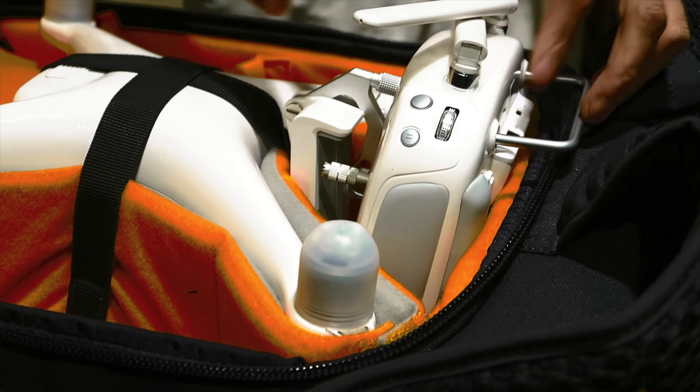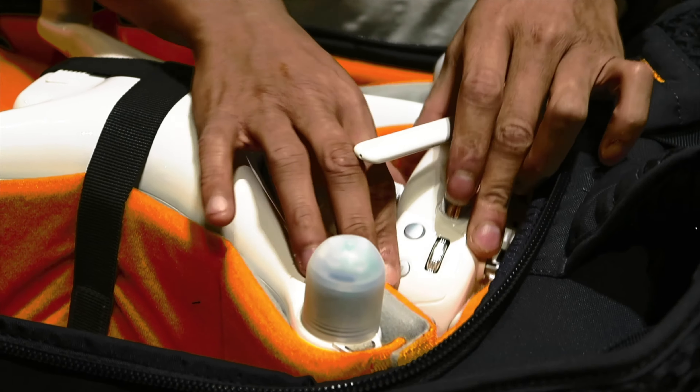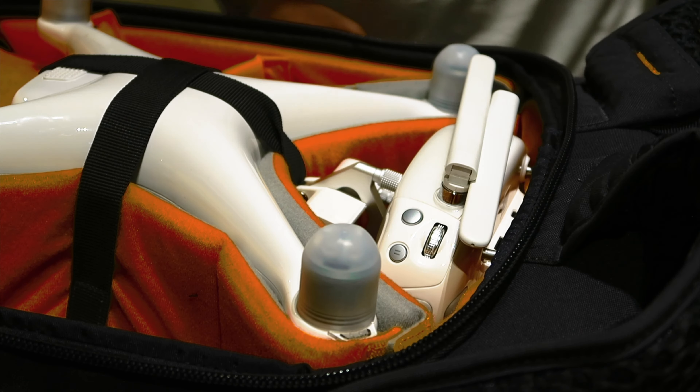This is just your standard Phantom 4 remote. This obviously comes with the drone, so it fits nice and snug in there, just up at the top there.